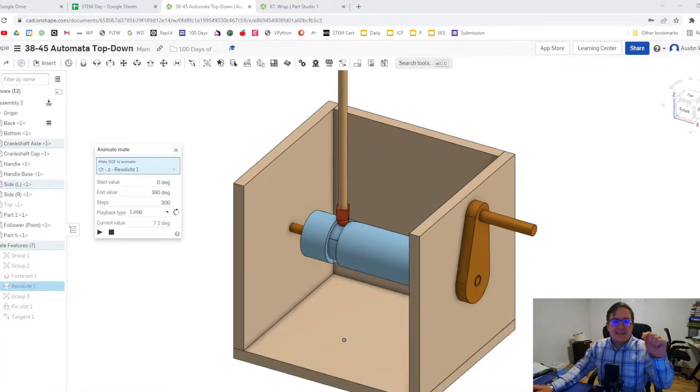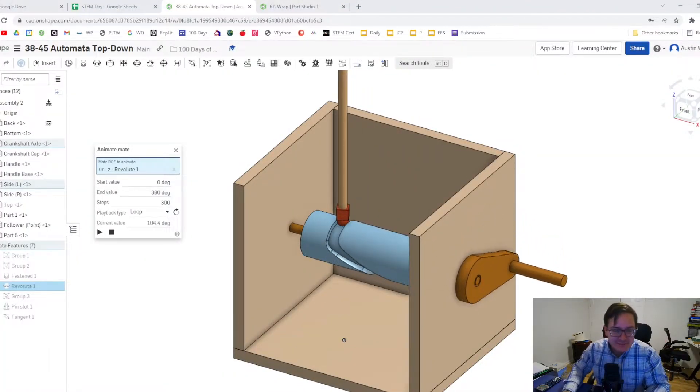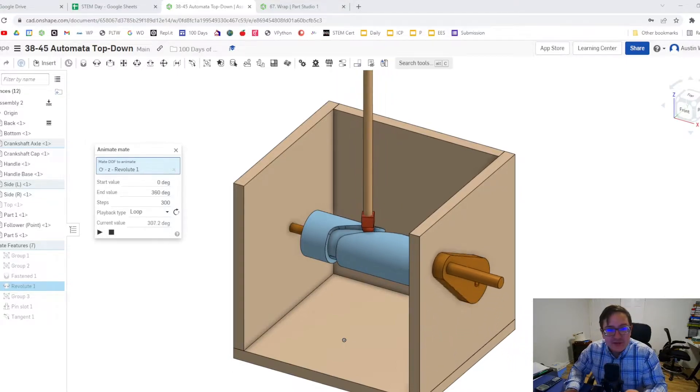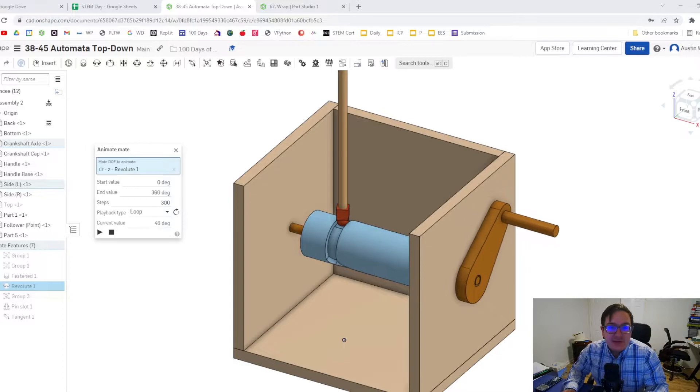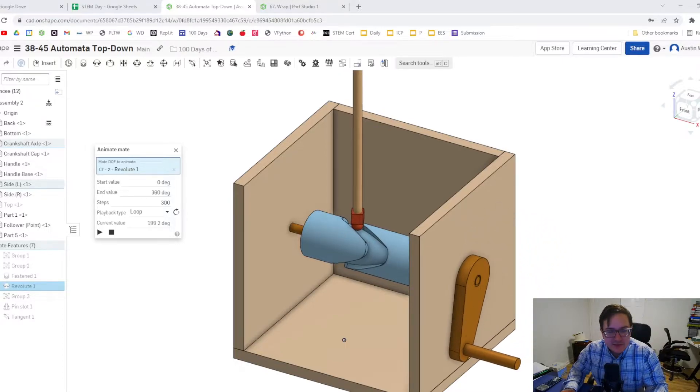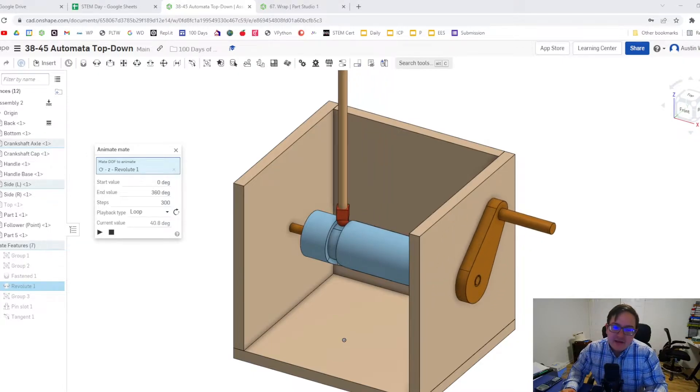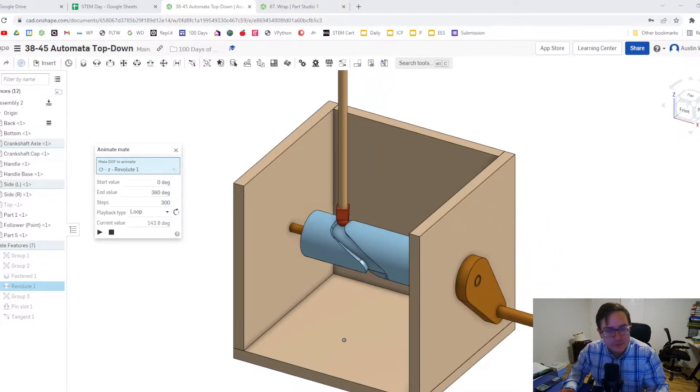What's up ladies and gentlemen? Welcome to day 67 of Onshape. What we're going to be using today is the wrap feature. I've never actually had a moment to use the wrap feature — I kind of knew what it would do — but then I came across an issue of how do I model a barrel cam? And then I had an aha moment: let's use the wrap feature.